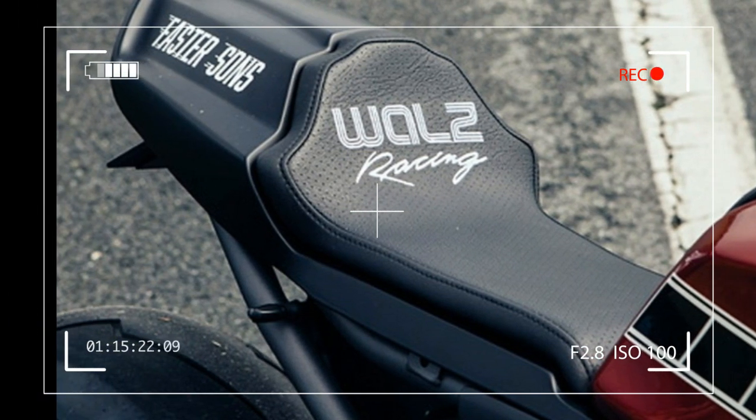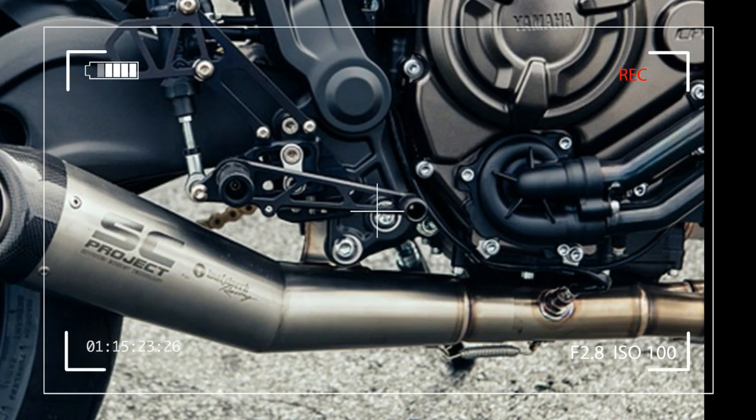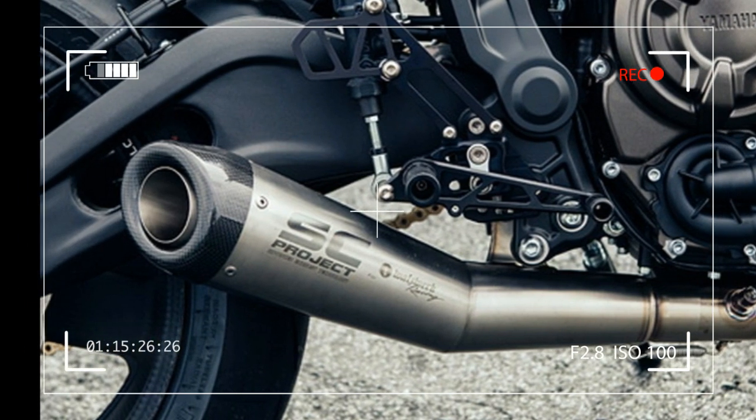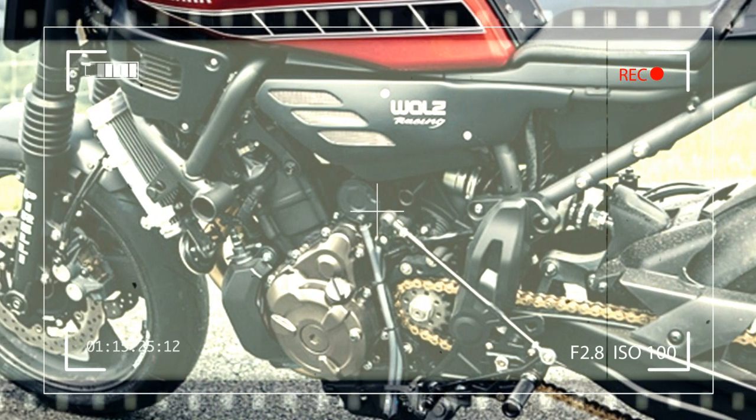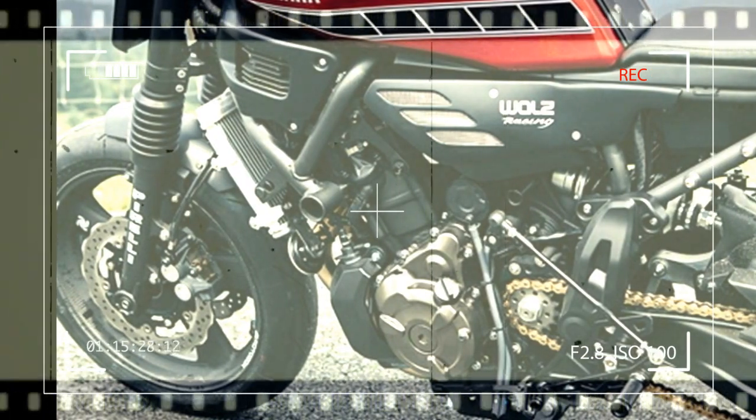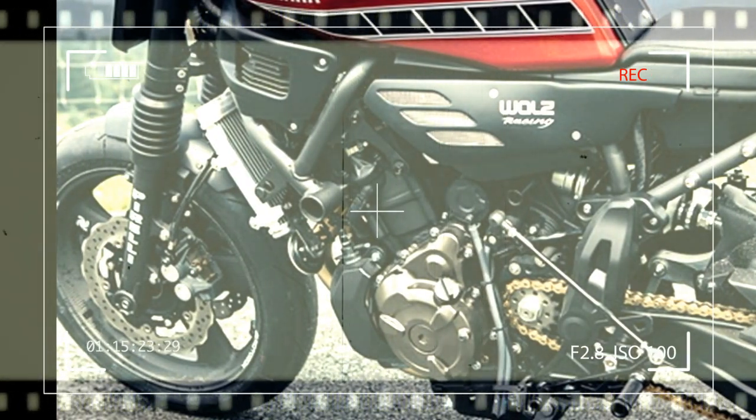I brought the bike down to 145 kg, ready to run. I increased the power of the engine a bit with another exhaust, airbox modification, and a power commander, so at the end we had around 85 HP on the rear wheel. The inspiration for this bike is a mix of a high-performance race bike and an old-school dirt track racer.